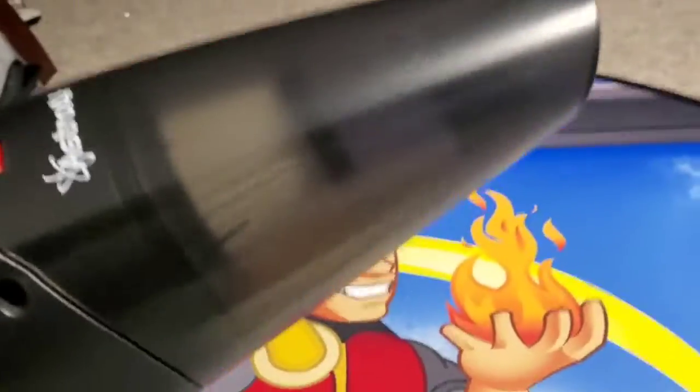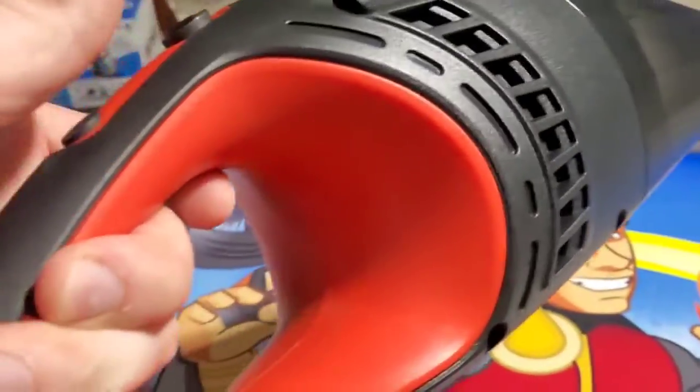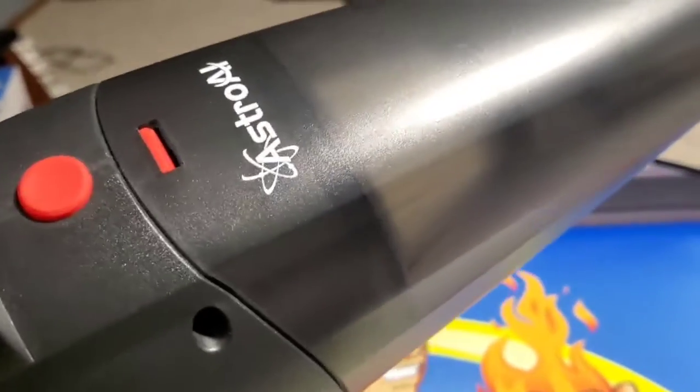You just plug it into your car's cigarette lighter and you're good to go. We'll demo that in a minute. Take a look at this nice texture — it feels good in the hand and it looks great. I like that transparent bezel, and you can see it does have a filter inside.